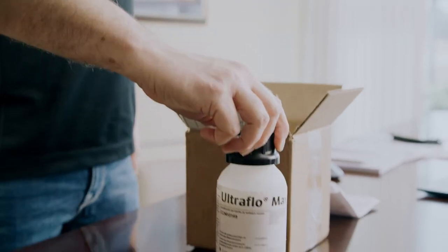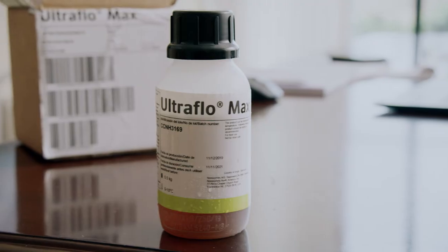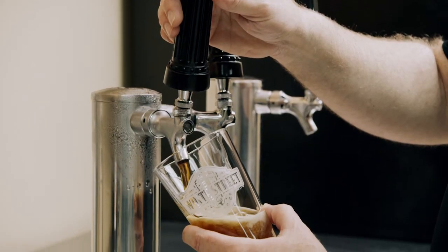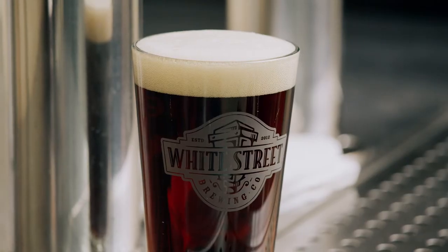If you are using any adjuncts — for instance, if you're brewing a wheat beer or a higher adjunct beer — the Ultra Flow Maxx helps keep that wort separation and beer filtration flowing smoothly, as well as the Serenix Flexx breaking down that extra starch that's from those adjuncts.